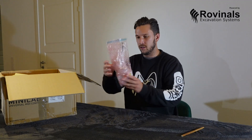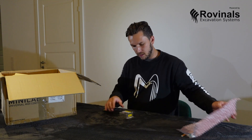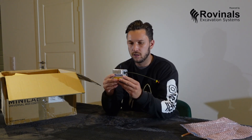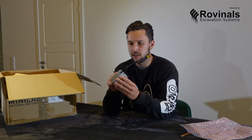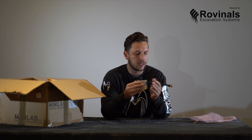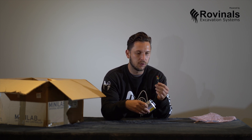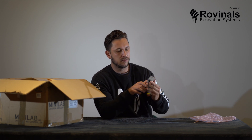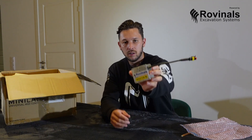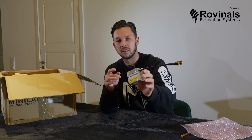Here we have — first we can tell it's a sensor, in an aluminium case. Very well protected. You have a snap-on connection, so it's quite easy to connect it. Very well built. All the sensors are numbered, so you won't mix them up when you assemble the system.